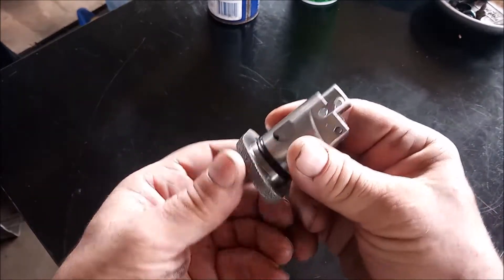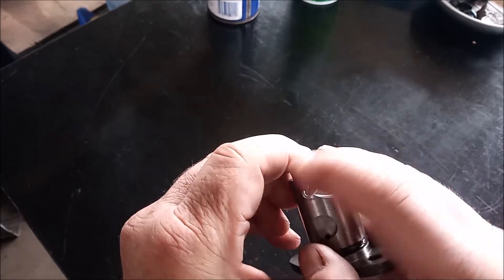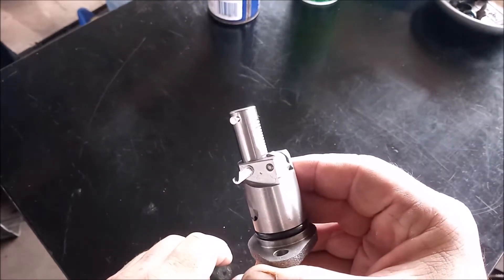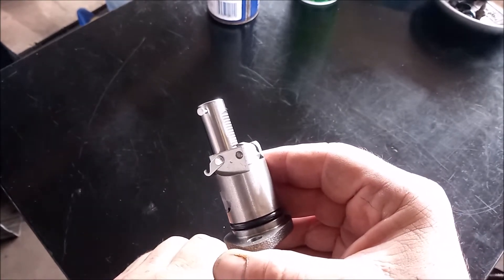I want to show you an important feature of this tensioner. It has this latch, and this latch keeps the tensioner in the latched state, which is the state that it needs to be in for installation.